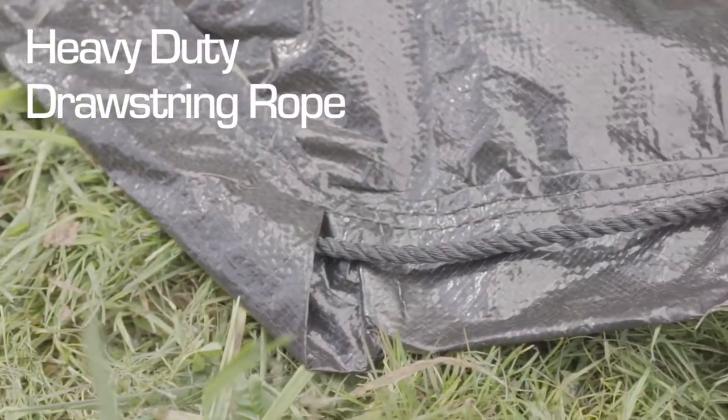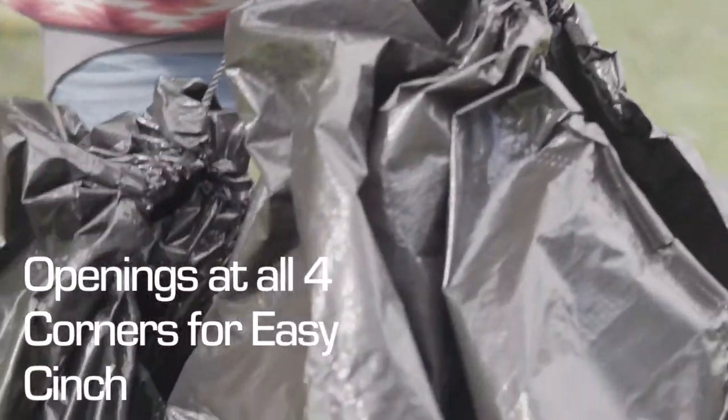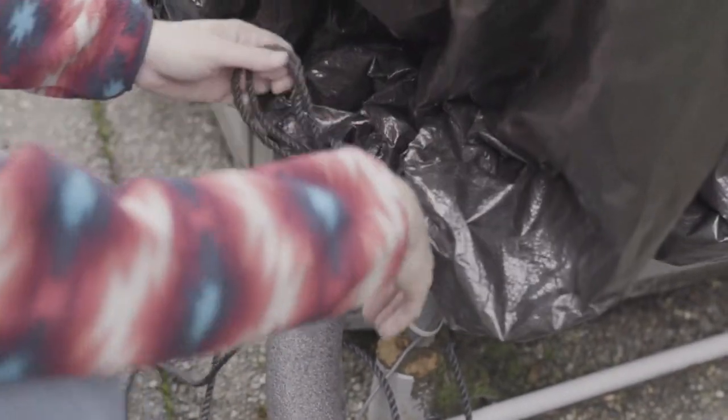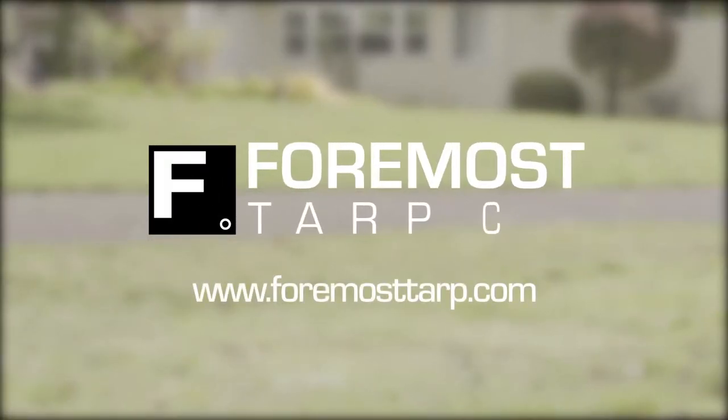This tarp has a heavy-duty drawstring rope around the perimeter and is open at all four corners for easy cinching. Available in two sizes with a heavy-duty weave, the drawstring tarp is super durable and extra versatile. To view our entire range of products, visit ForemostTarp.com today.